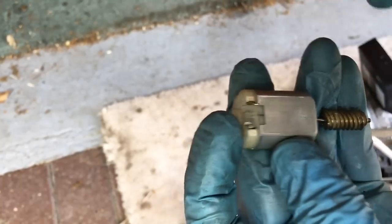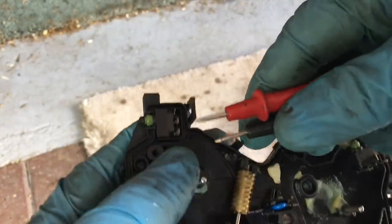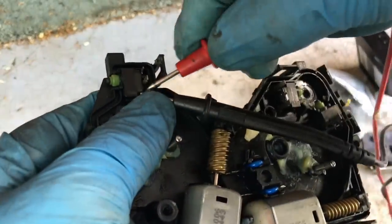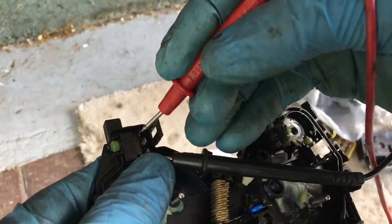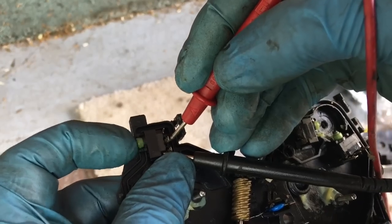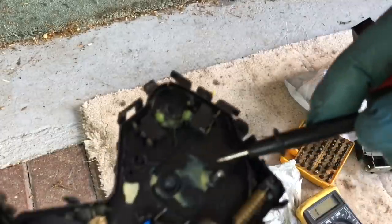Just get a fine bladed screwdriver and clean out in between all of those slots, wipe it off, reassemble, then check again. Now it's running fine. Also checked the other motor - its brushes actually weren't worn out at all, so nothing needed doing to that one. While you're at it, check these microswitches work properly. There are three connections you can check with a multimeter on resistance or beeper range. Two of these connections will be connected in the default position, and when you press the button in it'll disconnect and the other two will connect.